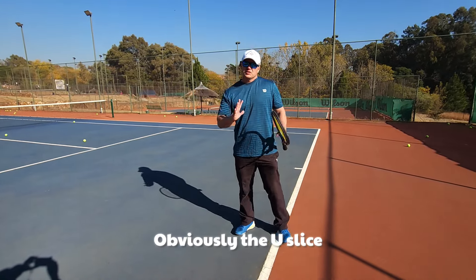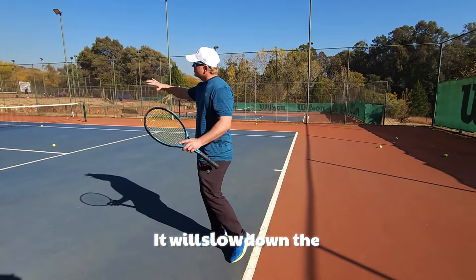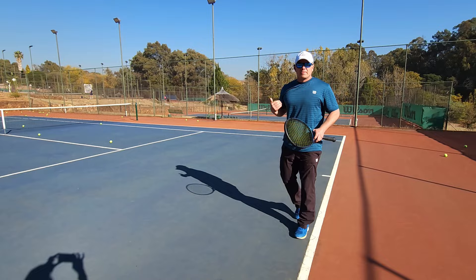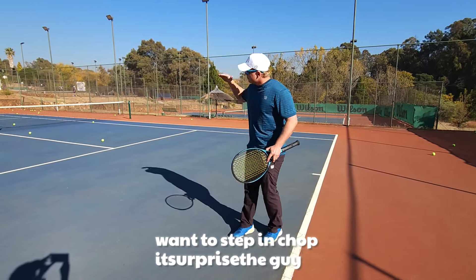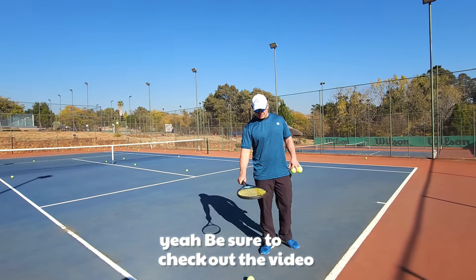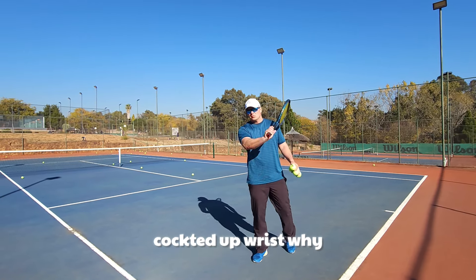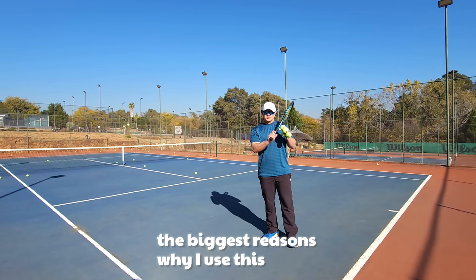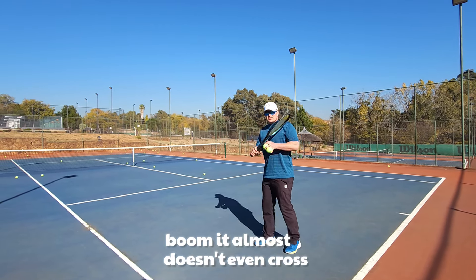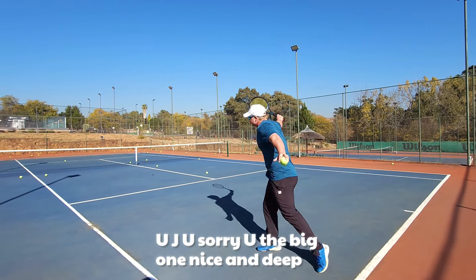This is a very basic video — I just want to calm your minds. You don't have to choose one. The U slice is the long one; it won't shoot as much but will go deeper and slow down the point, giving you time to get back. Use the J slice when you want to step in, chop it, surprise your opponent, and suddenly the whole point is different. Be sure to check out the technique video at the end — I'll show you the cocked wrist, why I turn so high, and the key reasons I use this technique. Here's the J chop: very short, doesn't even cross the body much. Then the U — nice and deep.